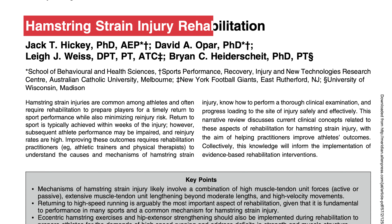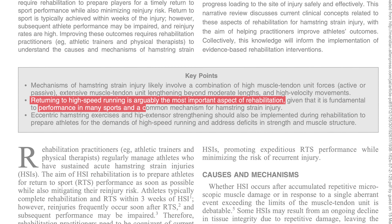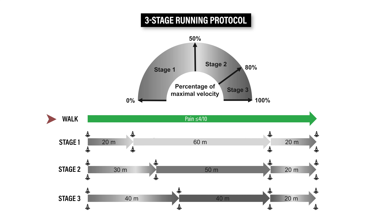The second key component of rehab is a progressive running protocol. As stated in a 2022 paper, it is arguably the most important aspect of rehab since it's fundamental to performance in many sports and is a common mechanism of injury. These authors outlined a three-stage protocol you can use as a guideline. After you can walk with a pain rating of 4 or less out of 10, you can start stage 1: jog slowly for 20 meters, increase your speed up to 50% of your maximal velocity for 60 meters, then return to a slow jog for 20 meters. Once you can complete 3 repetitions at 50% of your maximal speed with minimal pain, progress to stage 2.